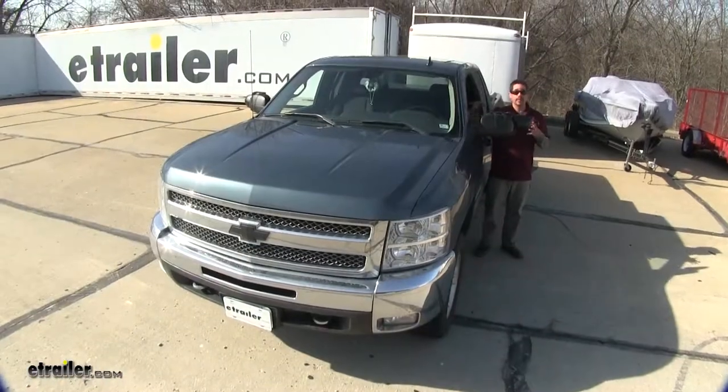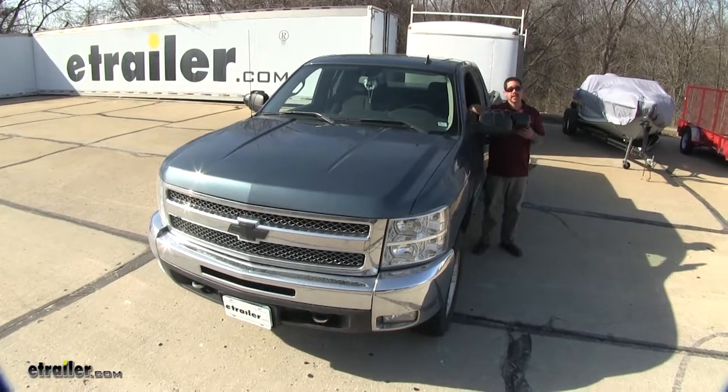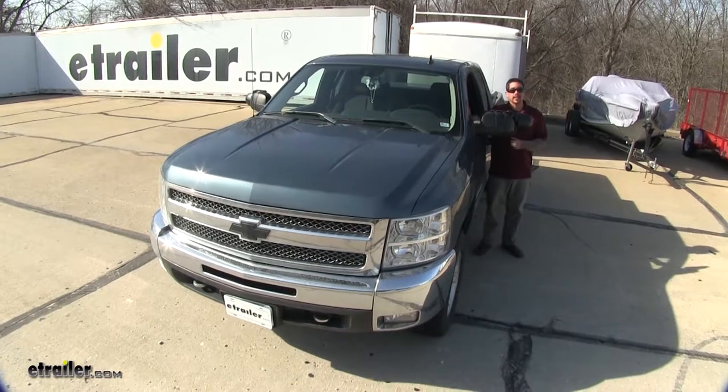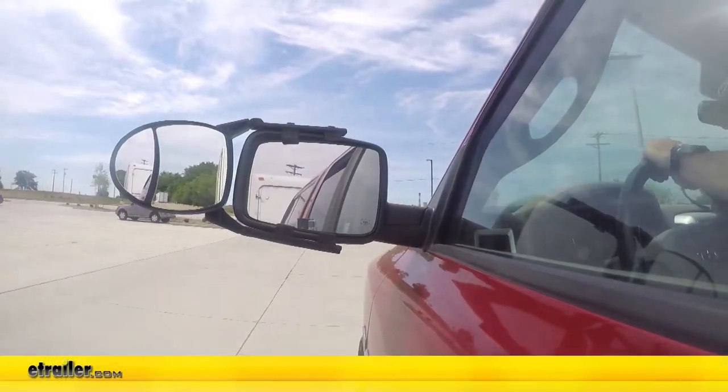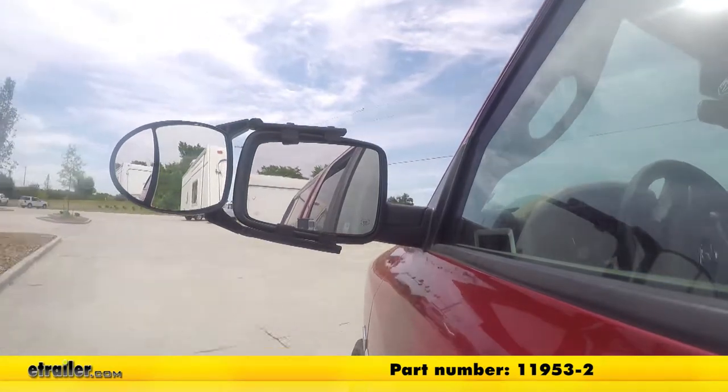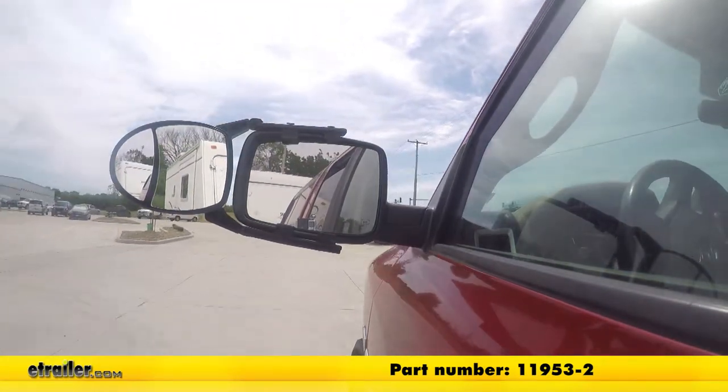Now, with both of our mirrors installed, we can safely and confidently get down the road knowing exactly what's going on around us and our trailer. And that'll finish up your look at the SEPA clip-on universal dual lens towing mirror set, part number 11953-2.